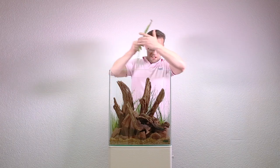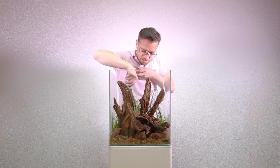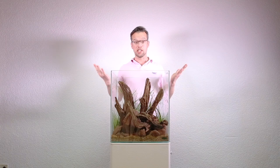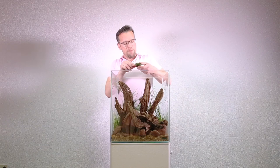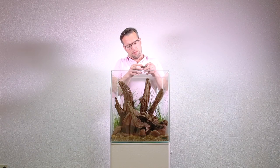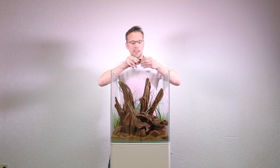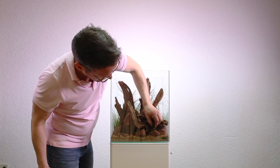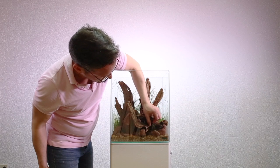That's the last plant for the foreground. Next I'm going to attach some moss. I've already got some beautiful mosses attached to some small pieces of stone here — I believe this is Taxiphyllum barbieri, and if you look really carefully there's some riccardia on there as well, which looks really great as the two mosses mix together. We'll place them strategically at the front of the scape and the moss will eventually spread over the other stones and look really natural.